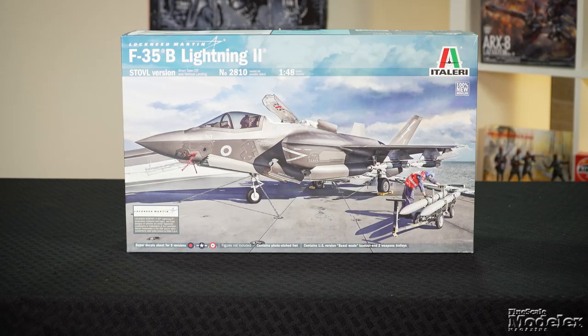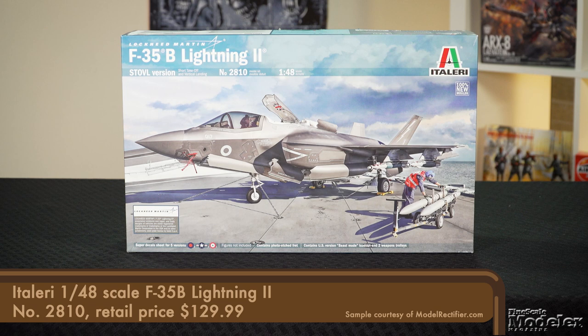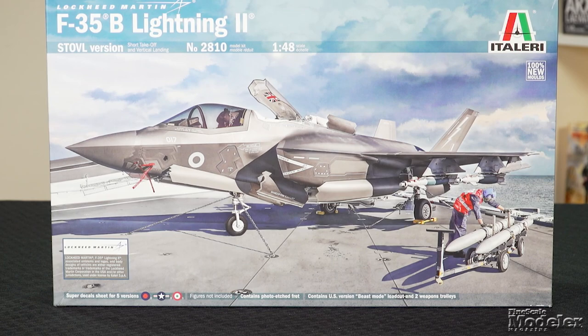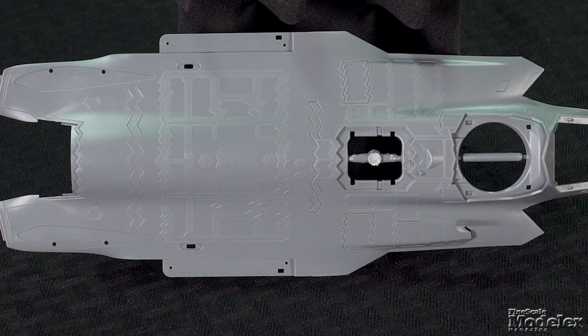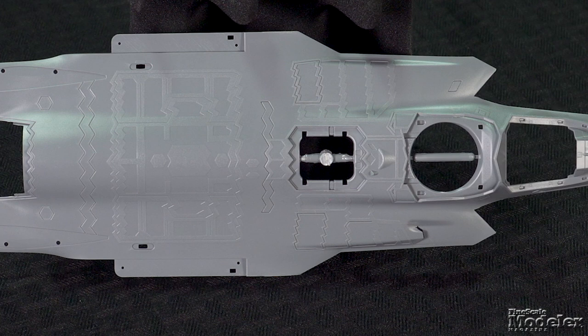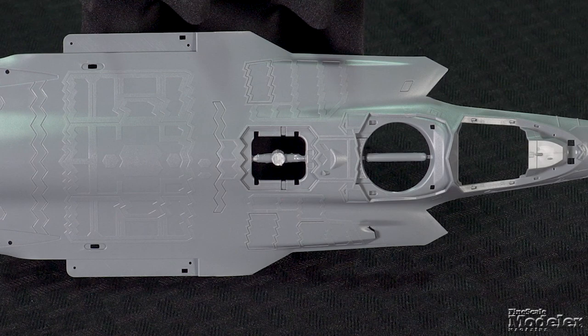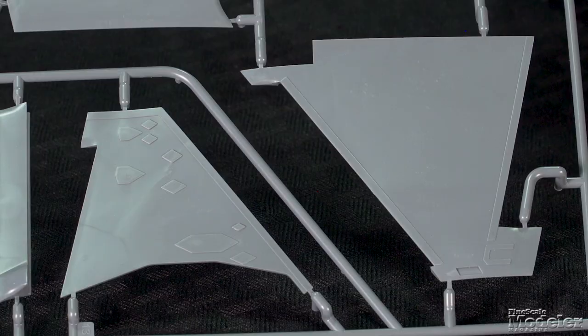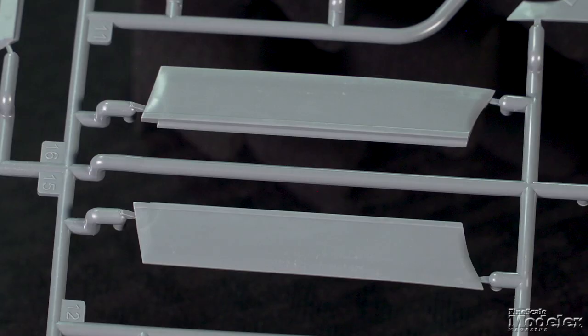In the last episode, we took a look at Trumpeter's 1/32nd scale F-35C, so it seems fitting to turn our attention to Italeri's all-new 1/48th scale F-35B. This is the STOVL version of the Lightning II, used on small carriers like the Marine Corps LHDs and the Royal Navy's Queen Elizabeth-class ships. Typical of F-35 kits, the fuselage splits horizontally. The upper fuselage shows the RAM panels outlined slightly raised and with a different texture, and there are openings for the VTOL intakes.